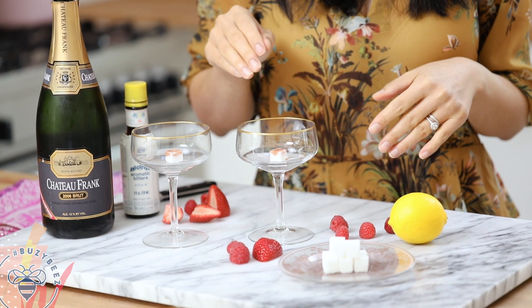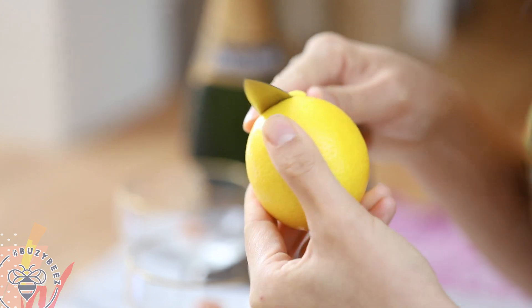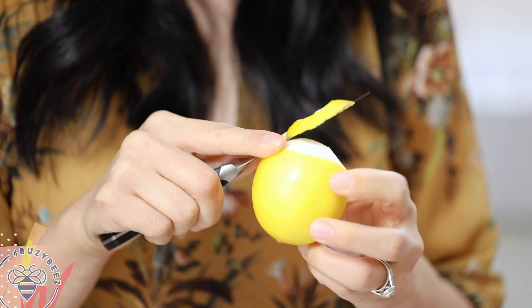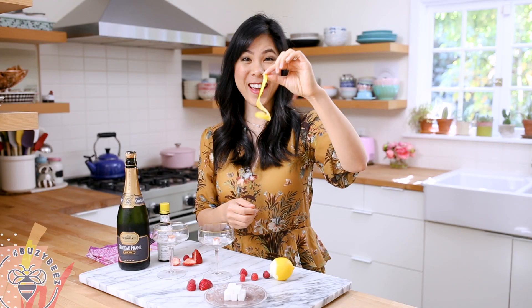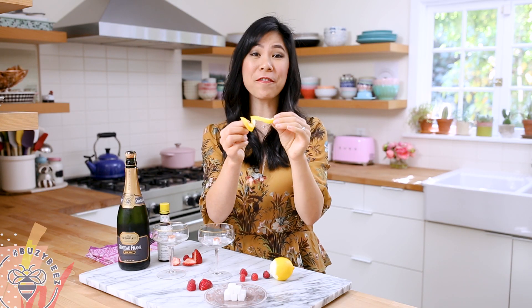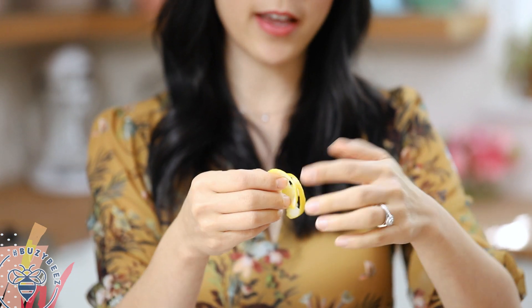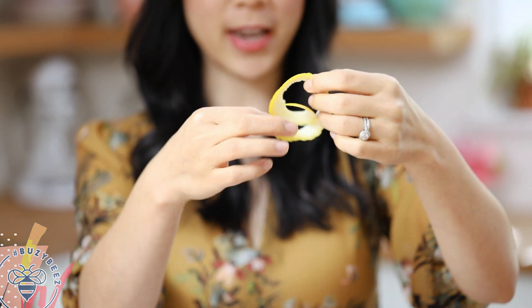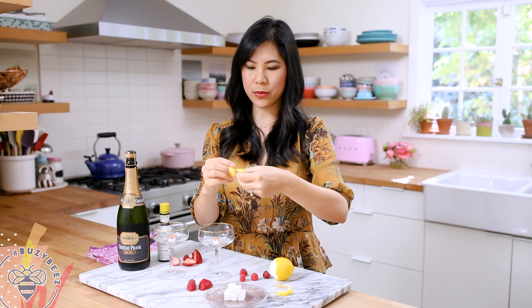We're going to let that soak through the sugar cube and in the meantime, I'm going to show you how to make a lemon twist. Here I have a lemon — I'm just going to cut off the top and then with my paring knife, I'm just going to shave it in a spiral pattern. A nice spiral. I cut enough for two champagne glasses and then I'm just going to twist it — let me just break it in half and give it a twist.